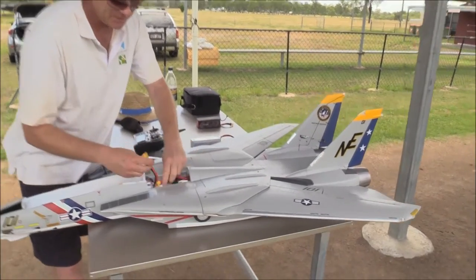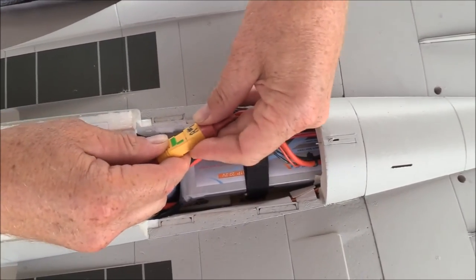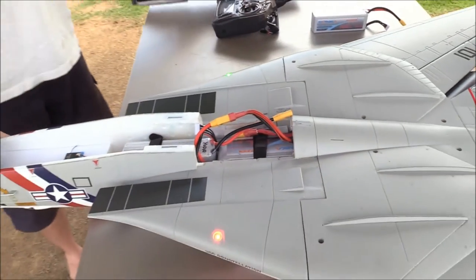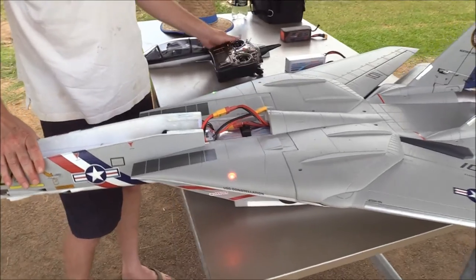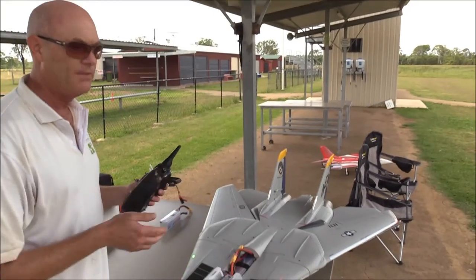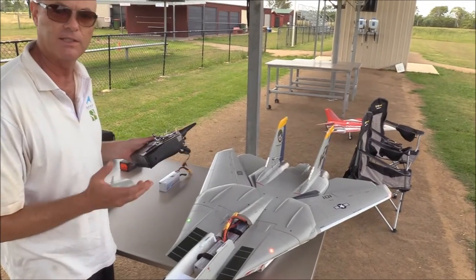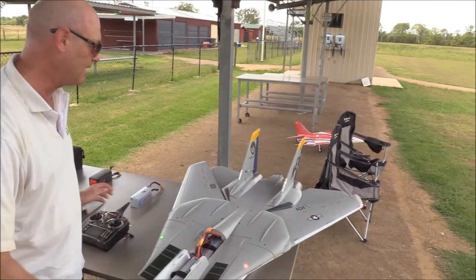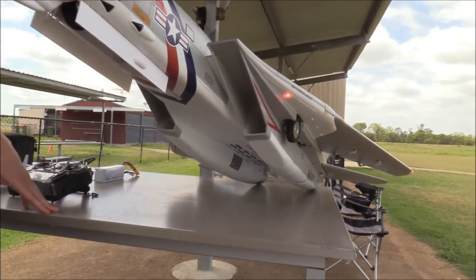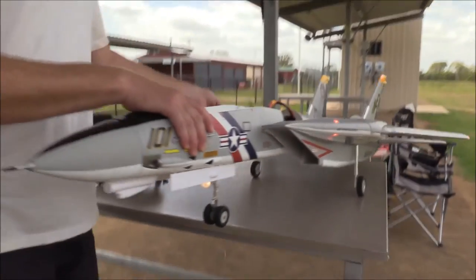I'll just plug in one battery — so the rear battery here — and then we'll put the undercarriage down and sweep the wings. A little tip with FreeWing: if you're plugging in for the first time of the day and you've been storing it with the wheels up, have your undercarriage switch down. It stops anything from cycling — it stops the gear doors from cycling or anything silly happening. When you want to use the undercarriage, get it off the ground, click it one way then back the other, and then the gear will come down, and you won't have any issues with gear doors getting smashed.